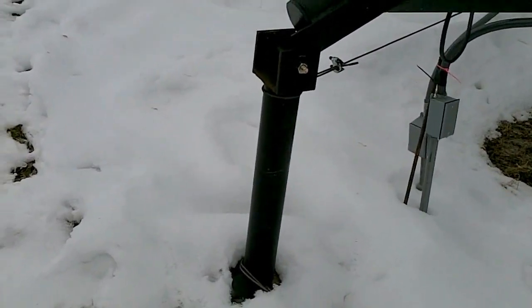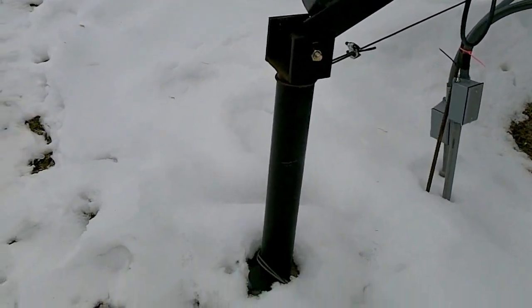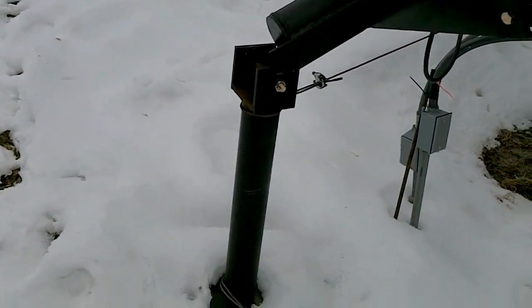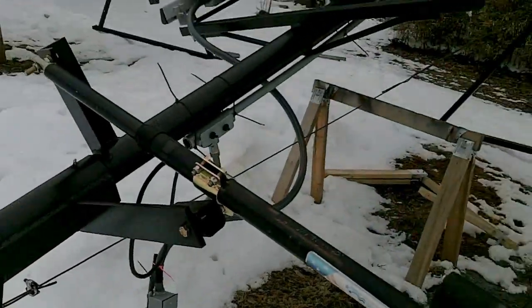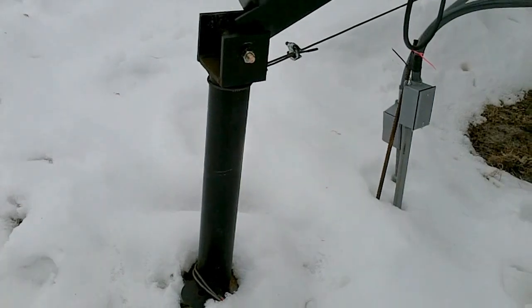All right, I thought I'd go ahead and get a little bit of video while it was not quite so cold and not quite so snowy. This is the base of my tracker — you can see it there with the motor. It's a three-inch piece of schedule 40 pipe.